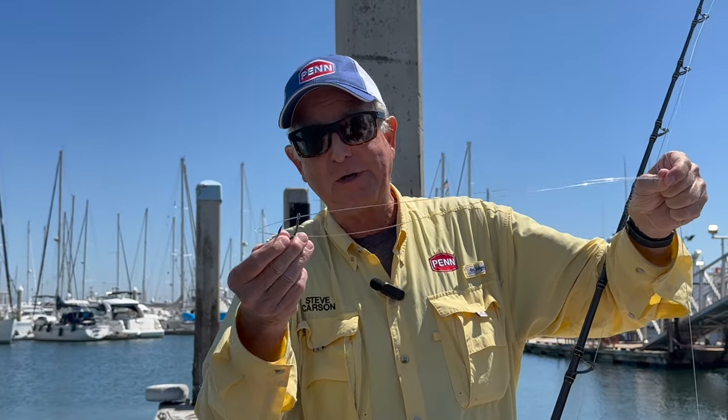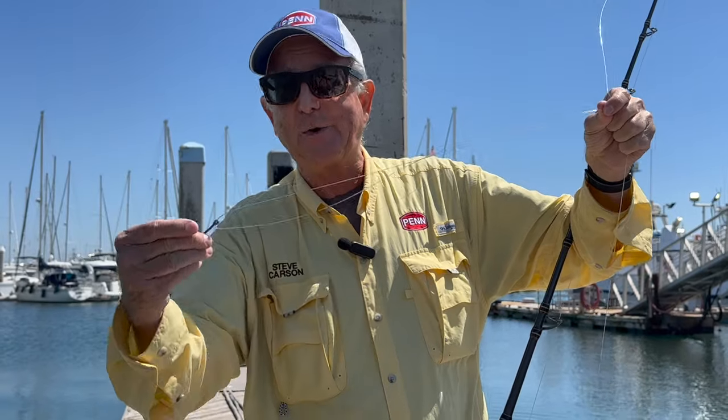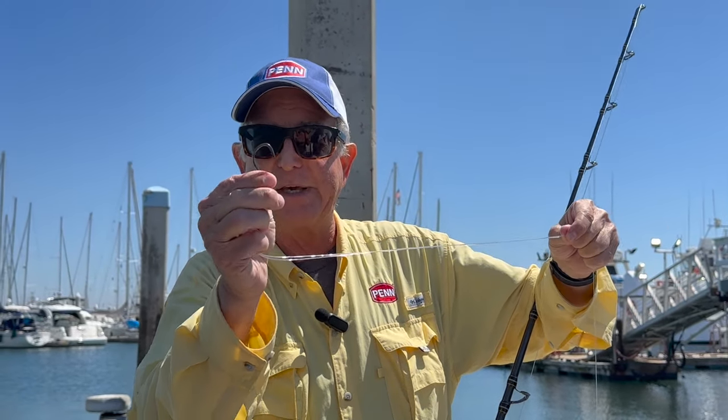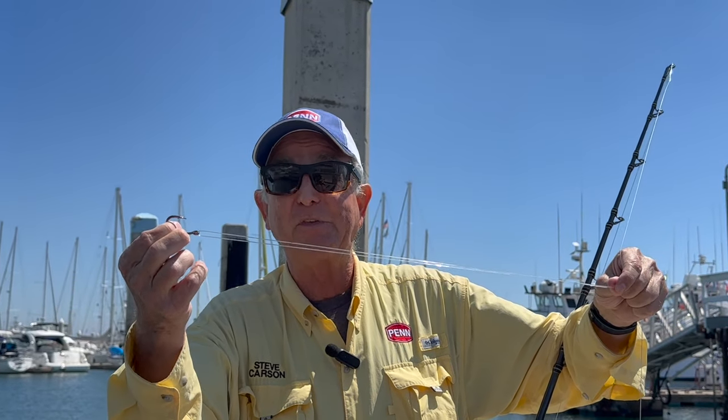If you plan ahead, you can actually put the hook inside the loop — that's one good way to do it and a lot of people like it. By the way, the hook is not a small live bait hook; it's a nice big one — I believe that's a 6/0 J hook.